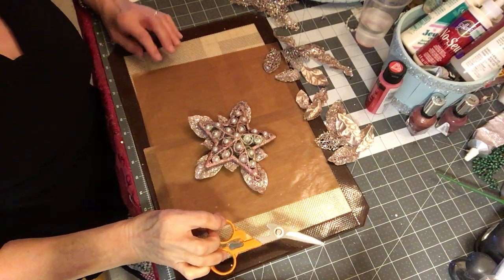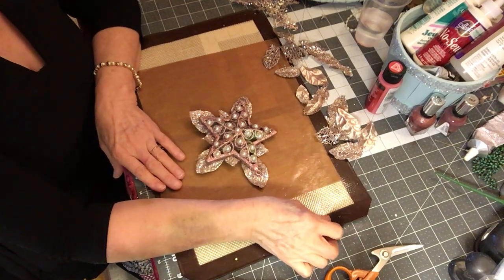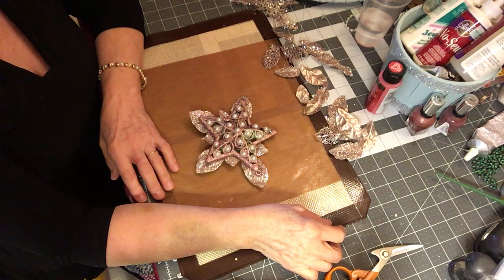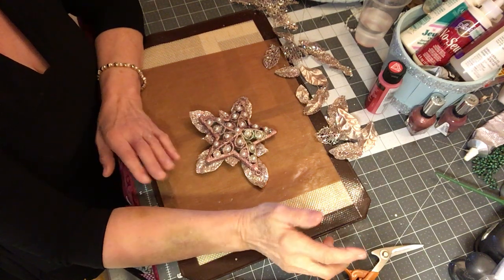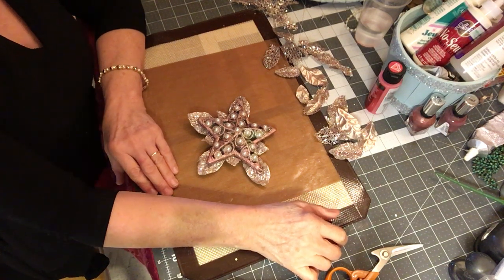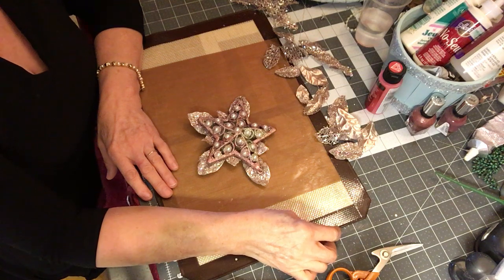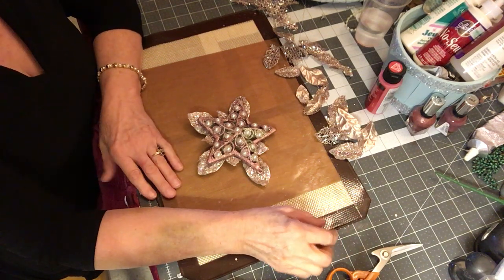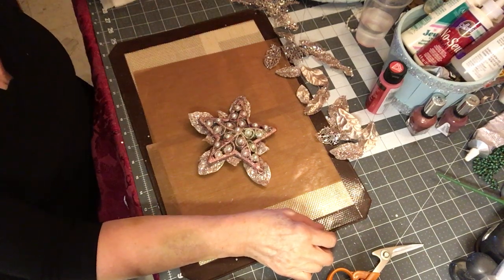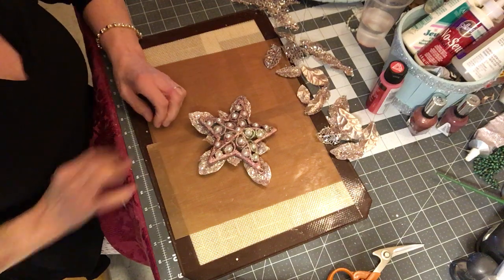Well hello everyone and welcome back to Designing Craft with Style. I feel like I've been gone forever. I've been so busy, as you well know, with Creating with a Tail store and I'm trying to get it all put together and have things done as quickly as possible, so that's kept me pretty busy.